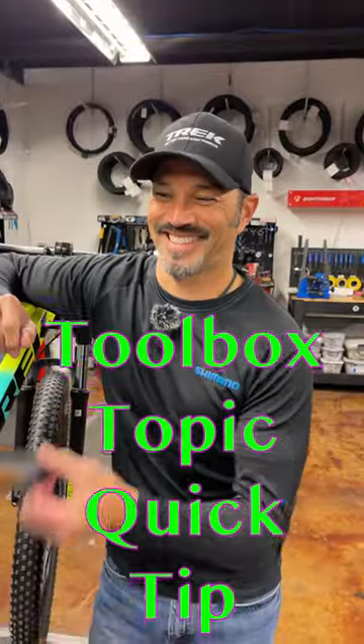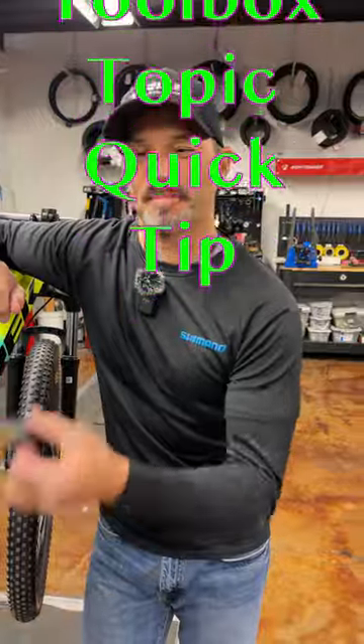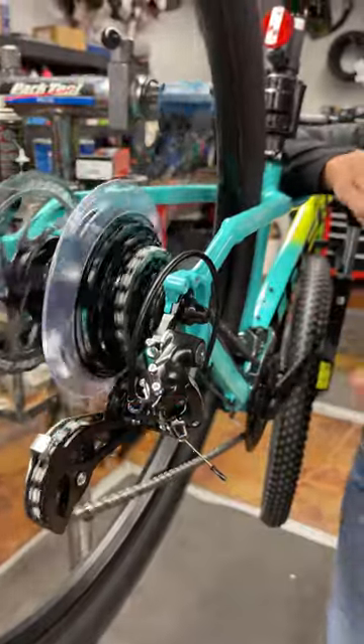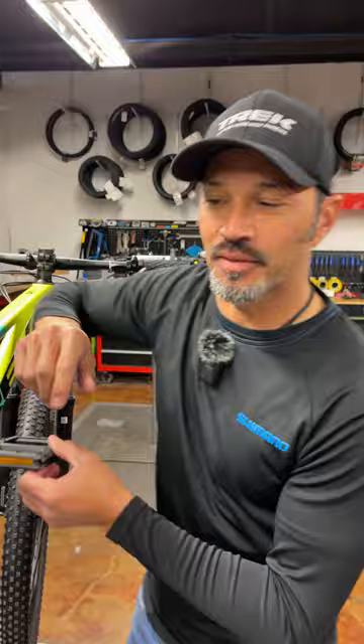Hey everybody, it's Thomas with Get Outta Arizona, and you're watching another Toolbox Topic Quick Tip with Brandon Van Leeuwen. Brandon, go! Is your bike making this sound because maybe it's a new bike and things are settling? Well, don't pack it up. Don't bring it to the bike shop. You can do it your damn self. Here's how. Check it out.